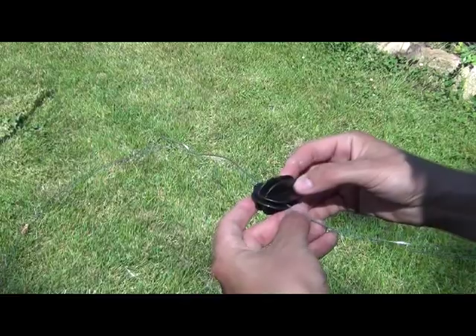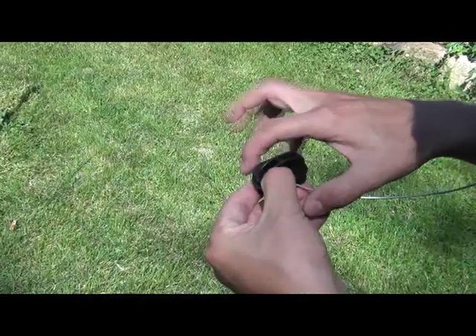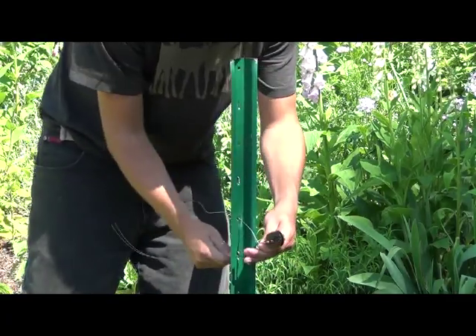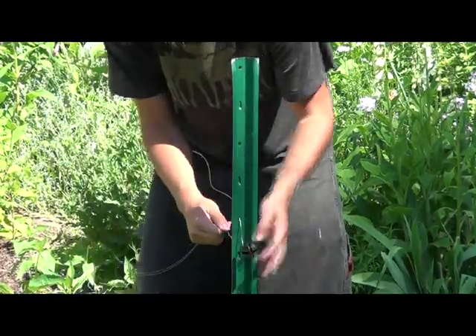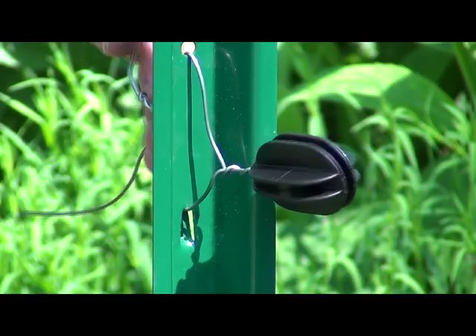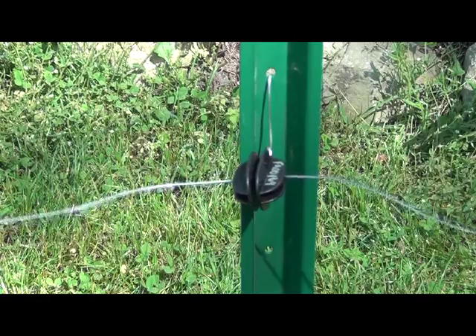If you are using a round conductor such as wire, poly wire, or poly rope, you will use a double U-channel insulator featured here. It attaches around just about any type of post and creates a corner on the inside of the enclosure.